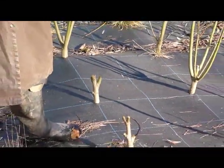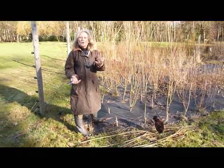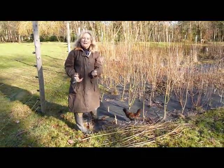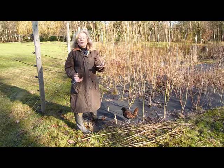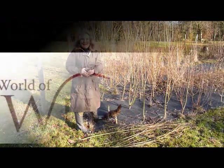Once you've done that you'll find that when spring comes, lots of new shoots will come from the base. You'll get some really strong growth from the bottom and some beautiful spring colours. It really is as easy as that. Enjoy your willow!